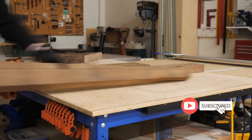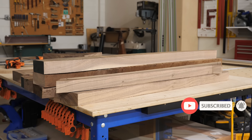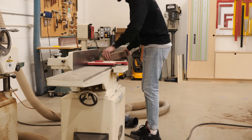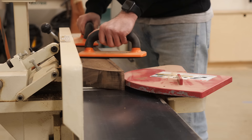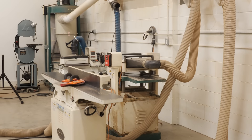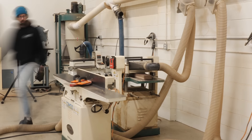With all my chunks cut out and extremely oversized, the next step was milling. We start at the jointer to get one nice flat face on all the boards, then head to the planer to create a smooth face on the opposite side and bring all pieces down to a uniform thickness — just a hair over an inch and a half.